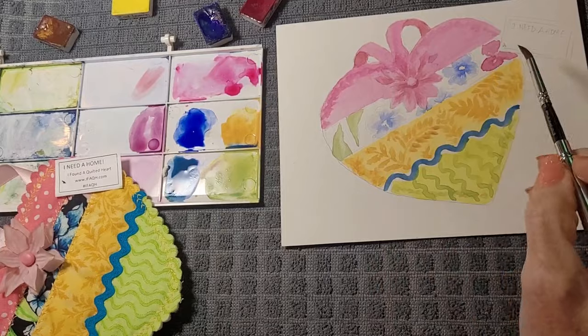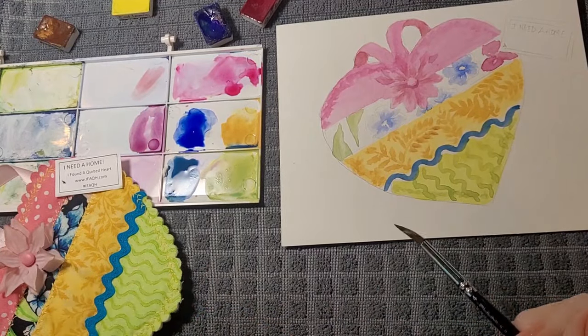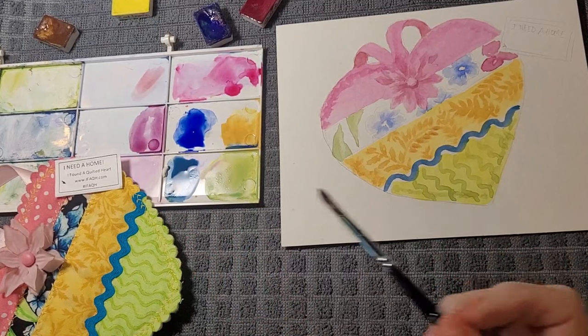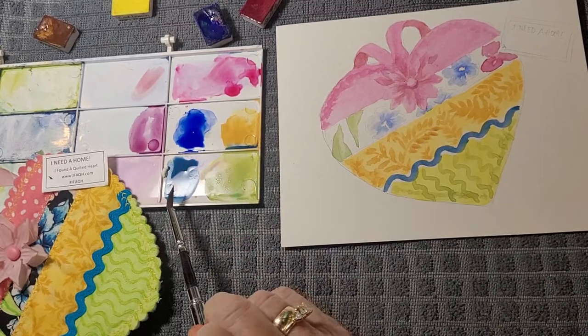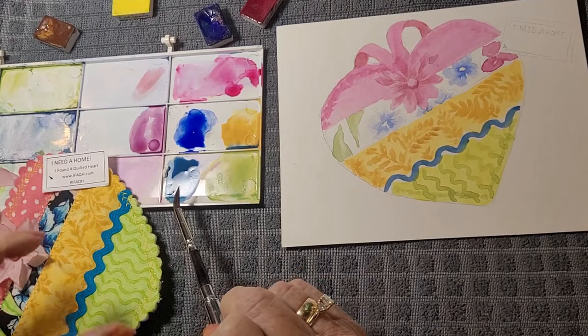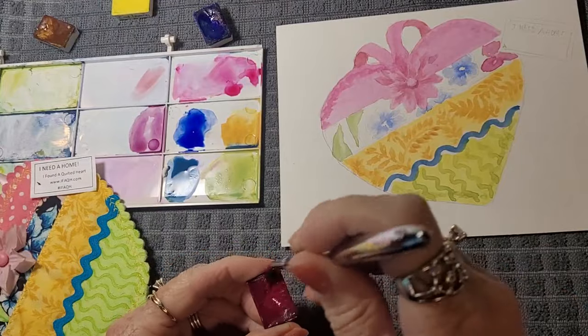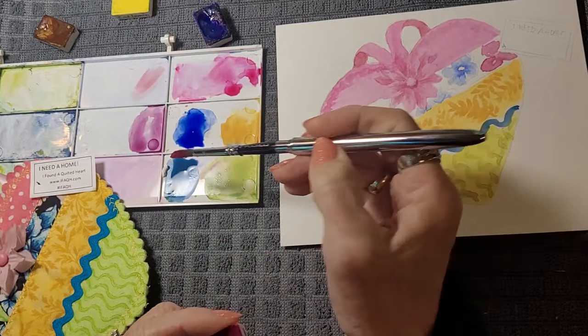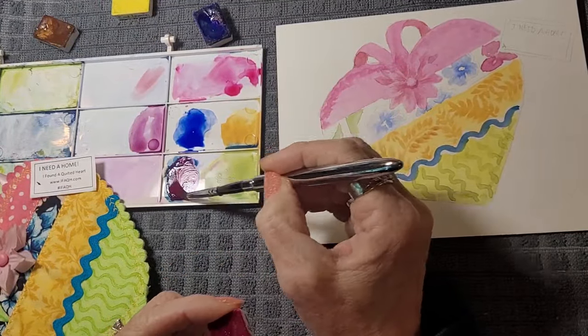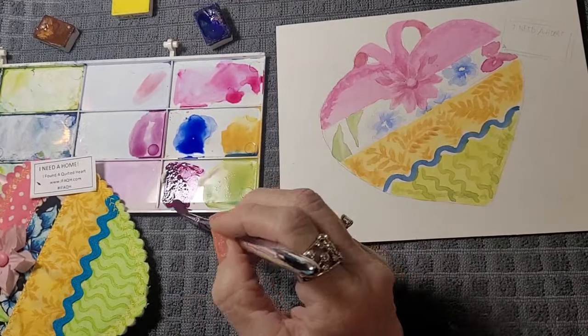What am I going to do with the background here? It's black. To create black, you need all three primaries. I've got the blue and the yellow already here. I want black so I'm going to go darker — I'm going to add the red to that. That's pretty intense right now.